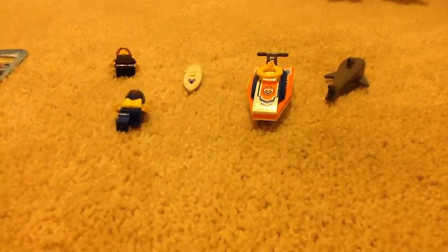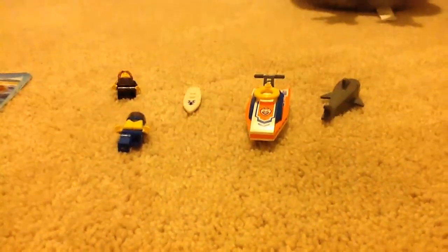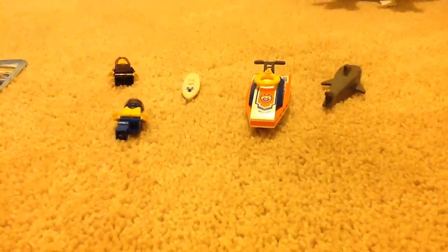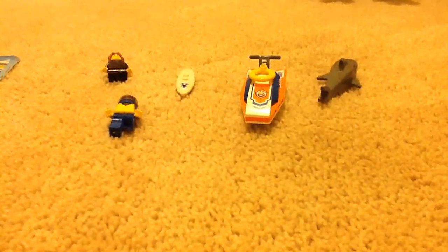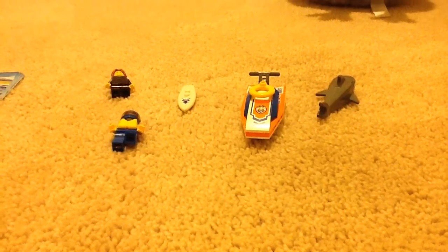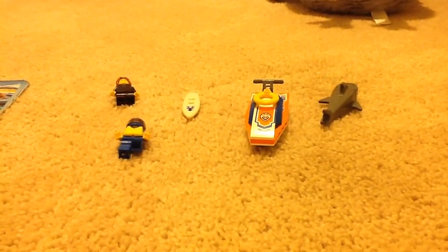Hi guys, I'm Fazbear here, and today I am reviewing another LEGO City set. This time it is the LEGO City Surfer Rescue set. It is set number 60011, and it's a pretty cheap set — it retails for $6.99. It is a 2013 set.